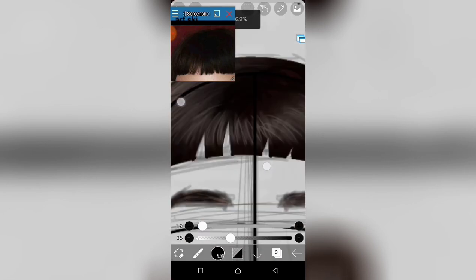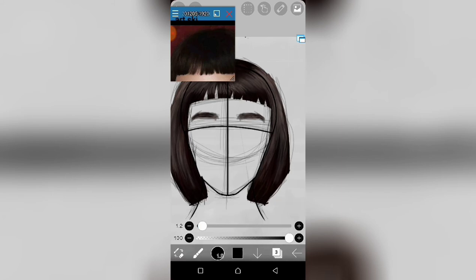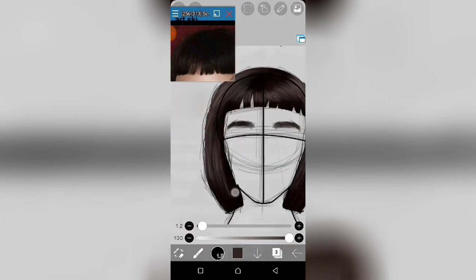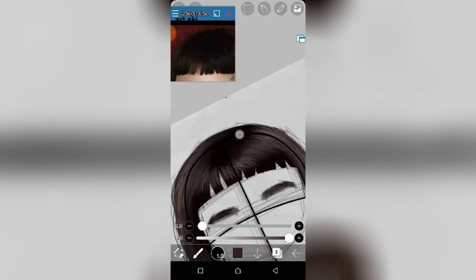After I finish adding the small strokes on the hair, I then turn off the alpha lock to start adding the outward hair strokes.